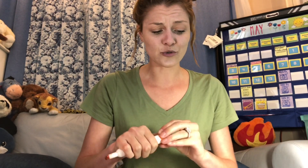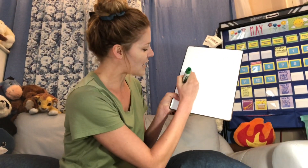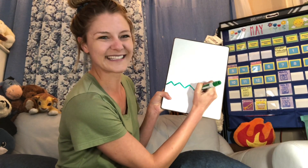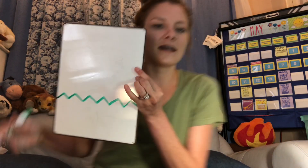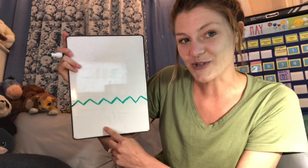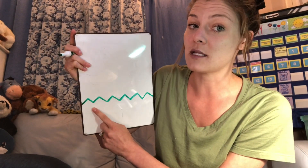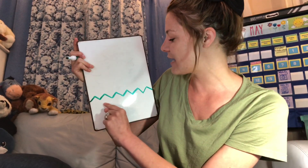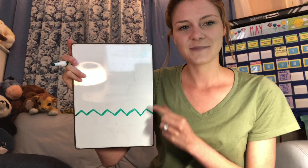Okay, so the first thing I'm going to do is draw the grass in the middle part. When I make my grass, I like to go up, down, up, down — like a zigzag line. That's to show the grass because one of the parts of the plant we're going to talk about goes under the grass. Go ahead and start by using green, since that's usually the color of grass, and make a zigzag line right about this point on your piece of paper — a little lower than the middle.